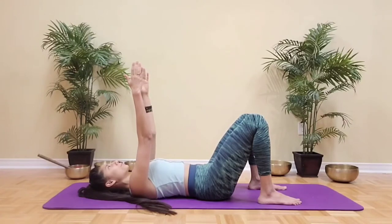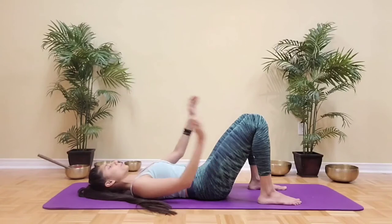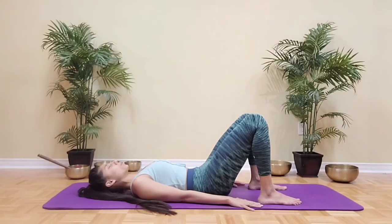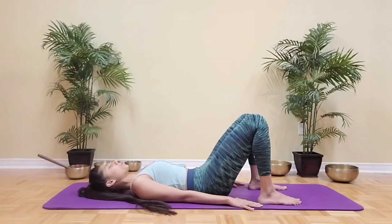Inhale deeply, filling up the chest, keeping the head, shoulders, and neck relaxed. Exhale, belly button draws in, ribs come in together. Let's do two more together — inhale, feel the ribs expand, exhale, tilt the pelvis towards you, spilling that imaginary cup of tea all over the belly. Good. Now with the next exhalation as you draw the belly button in, stay in this position — which we call imprint position.